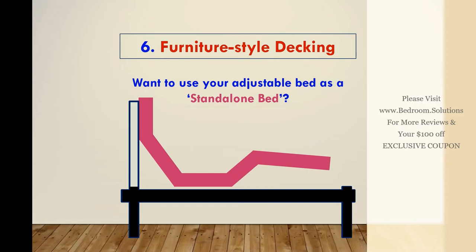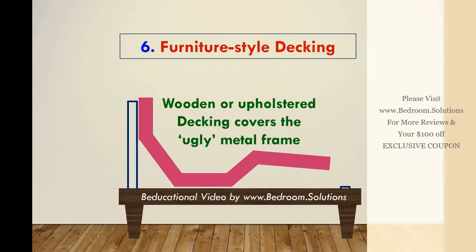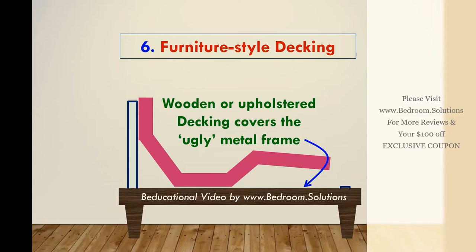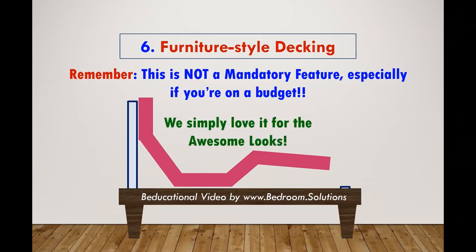If that bothers you, we advise you to get yourself a furniture style adjustable bed. These are basically adjustable beds whose bottom decks have been cushioned and upholstered. This type of adjustable bed looks trendy and can be used without placing inside a sleigh bed frame. Let me remind you again — you only need to spend the extra cash if you don't want to place the bed inside a wooden bed frame.